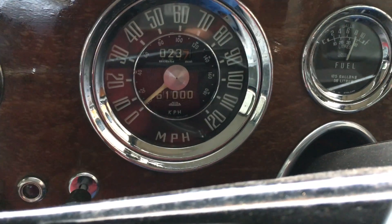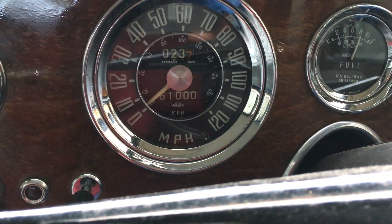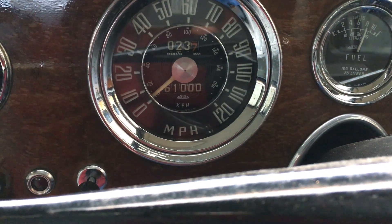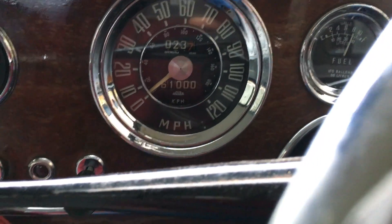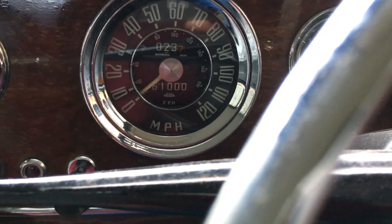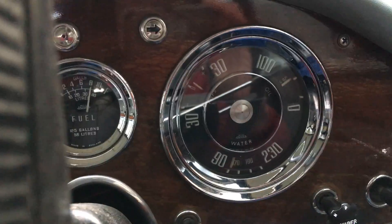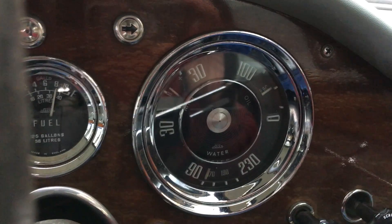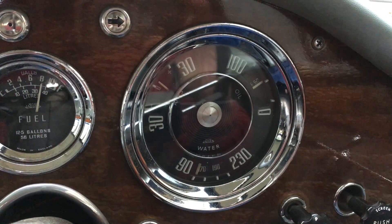We just rode over to 61,000 miles. That's about 10,000 miles in my ownership over the last two years or so — not all without incident, but I've got it to a good, reliable stage now.